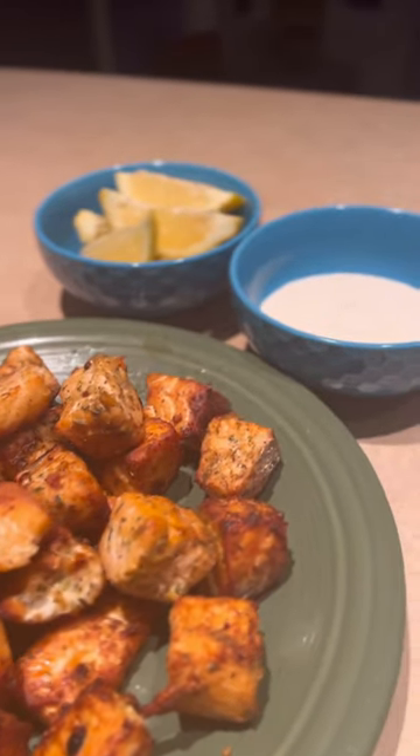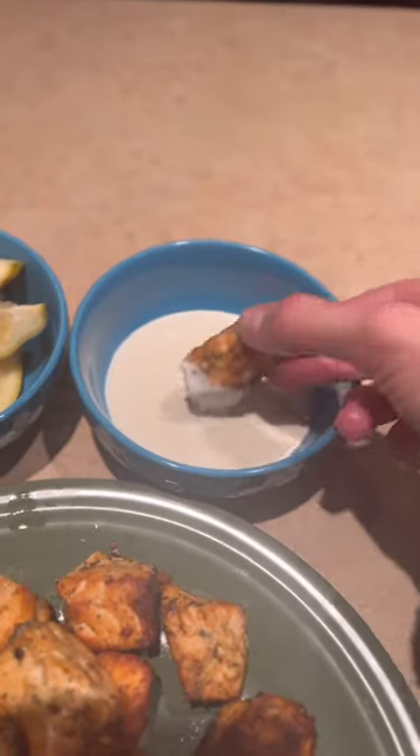They come out so delicious! I like to serve them with ranch and lemon juice. Let me know if you try them — yum!